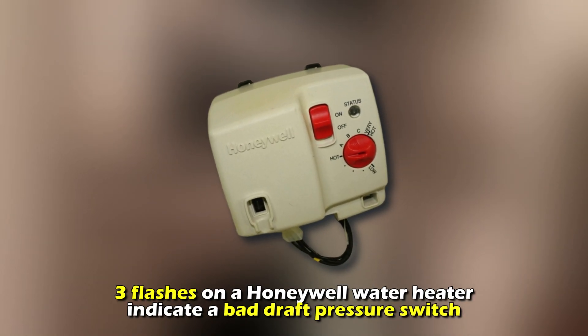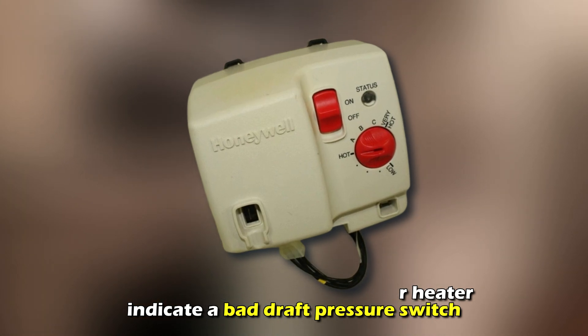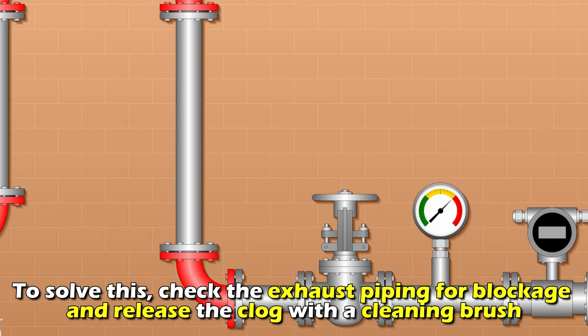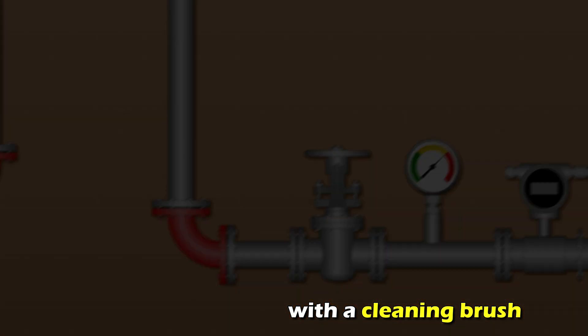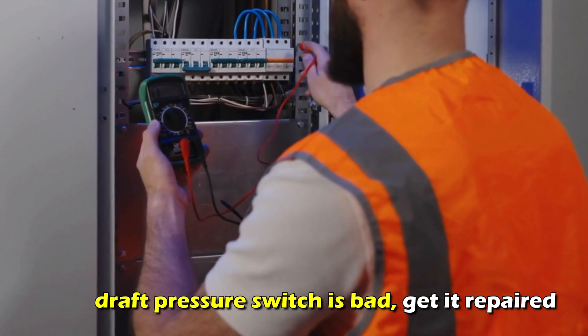Three flashes on a Honeywell water heater indicates a bad draft pressure switch or a clog in the condensate drainage system. To solve this, check the exhaust piping for blockage and release the clog with a cleaning brush. If the draft pressure switch is bad, get it repaired.